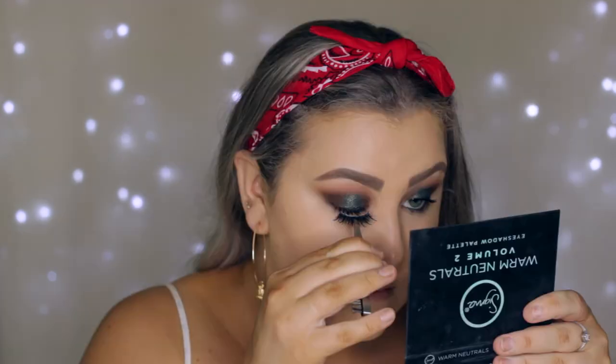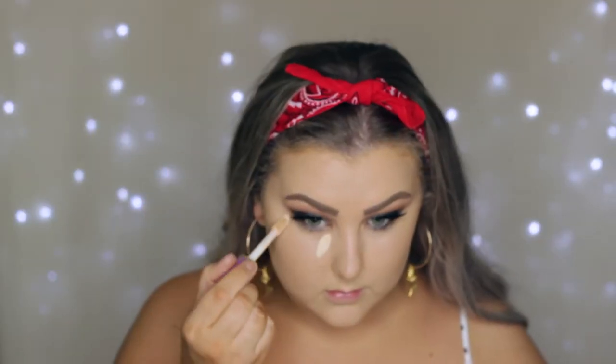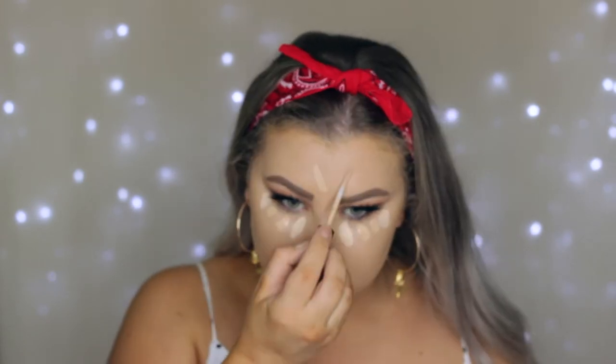Then I'm using the new Benefit mascara called the Bad Gal Bang, which I really like. Then I'm applying the Klepki lashes in the style Mykonos. I'm sorry about my face not being in focus — it's really bothering me but there's nothing I can do about it now.